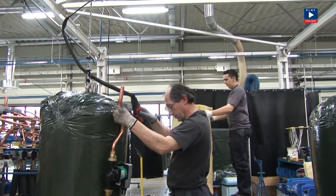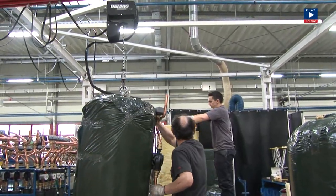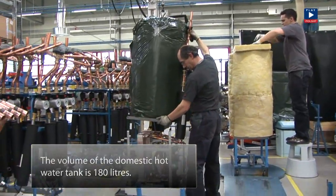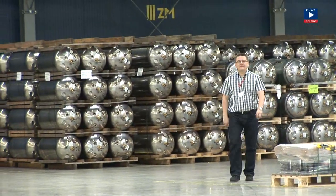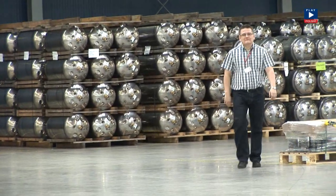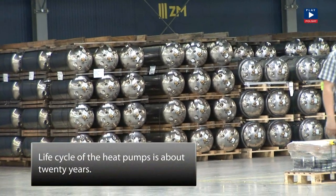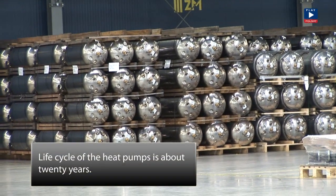This tank holds domestic hot water. It's a typical tank we use and contains 180 liters. Tanks that we use for heat pumps are made of stainless steel. Generally speaking, the life cycle of our pumps is more than 20 years. The functional test is the main element in examining the heat pump. During such a test, we check each parameter of the pump and make sure that all components meet quality and energy saving requirements.